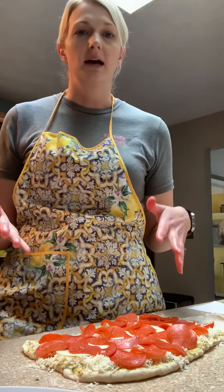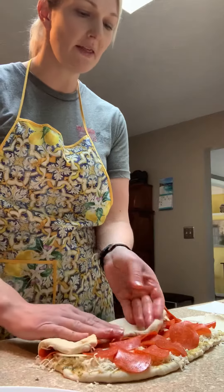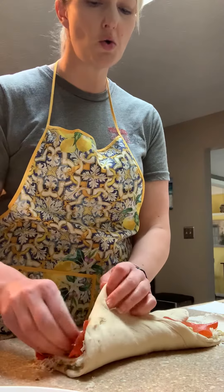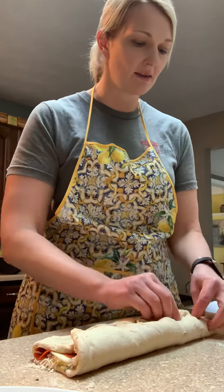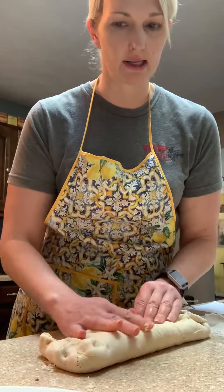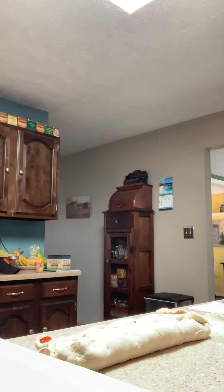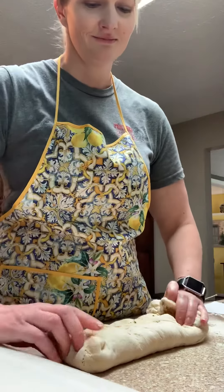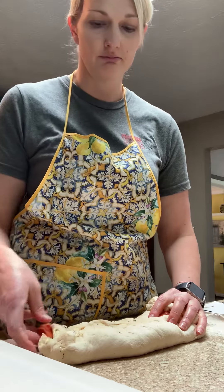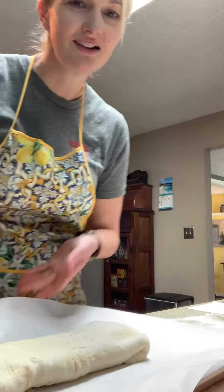The next part is how to close it up. It's not difficult, but it's definitely easier if you see somebody else do it first. You're going to fold it into the middle, then fold it over — sometimes the pepperoni like to jump out, so you have to push them back in. Tuck the sides up, then flip it so the seam is on the bottom so it doesn't pop open and you lose all your ingredients.